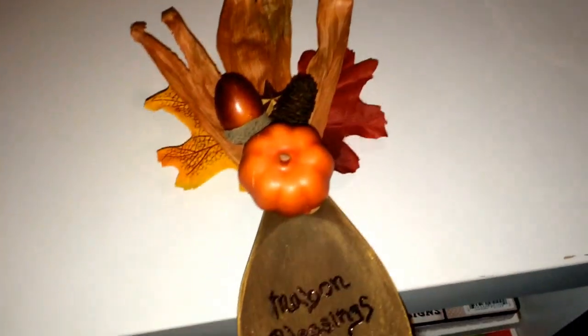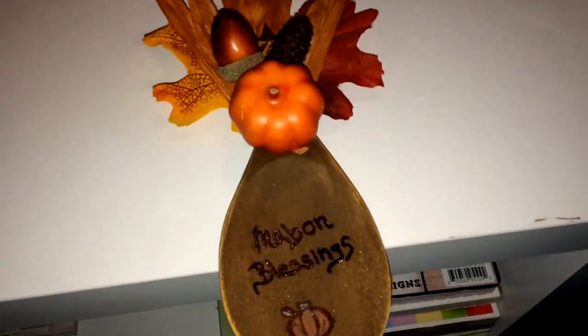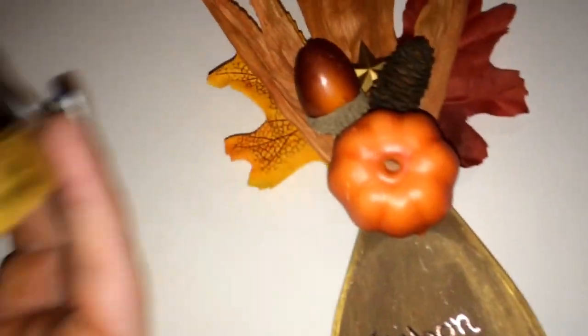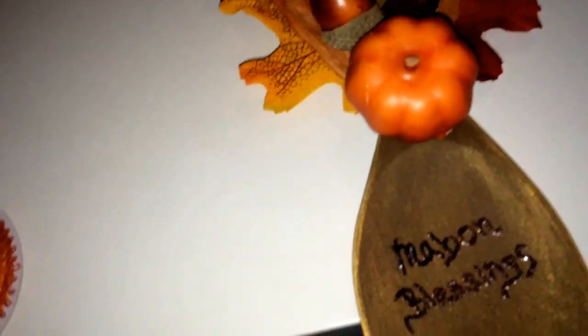It is a Mabon spoon. What you do is you just get a wooden spoon — I got mine at Walmart for like two bucks. I painted it with brown paint and then I took some of my Inca Gold, it's like a pasty paint. You can use any kind of glitter, or you don't even have to do this if you don't want to. I just liked the sparkly and almost like a distressed look.